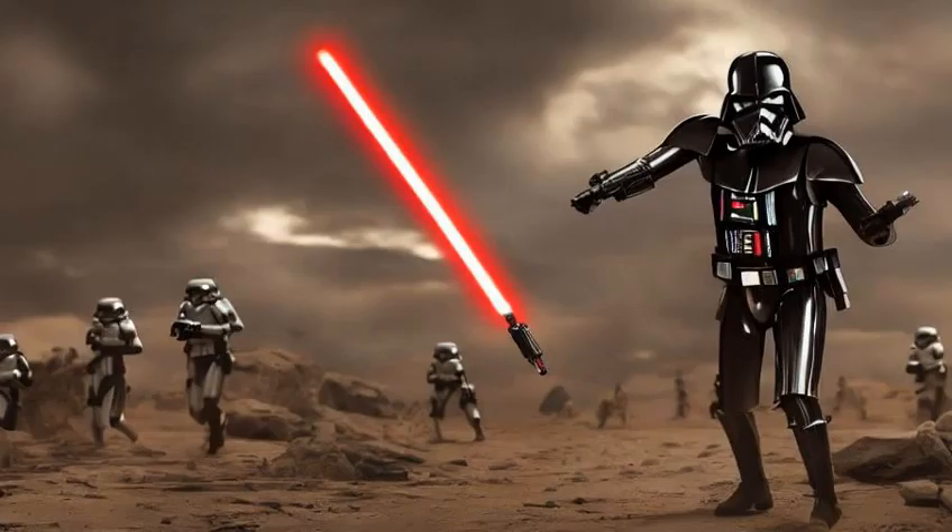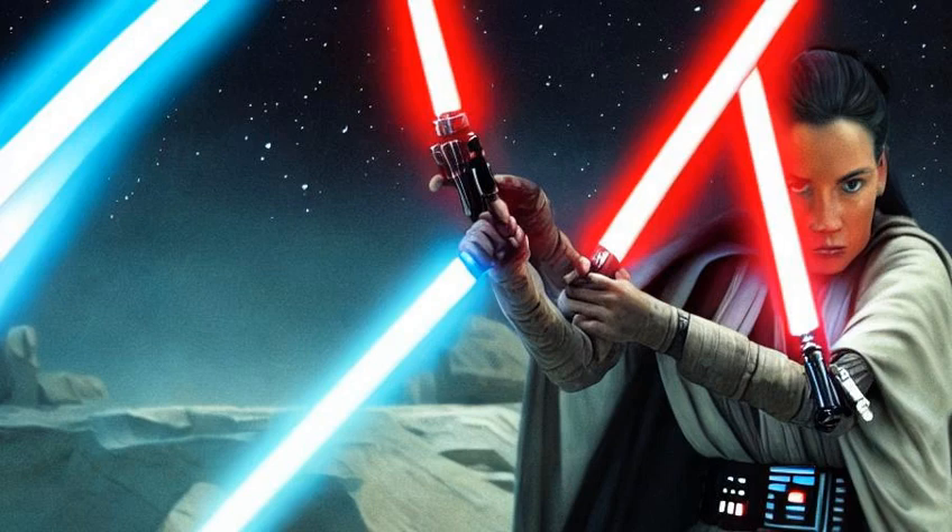It was a weapon that required skill and training, and was greatly enhanced when used in conjunction with the Force. Though also used by the Sith, the lightsaber was synonymous with the Jedi, with some in the galaxy believing only Jedi could use lightsabers.